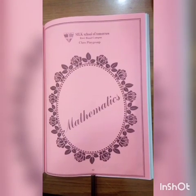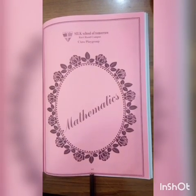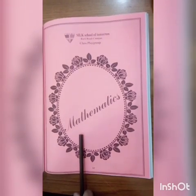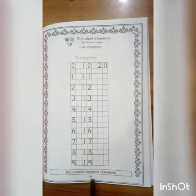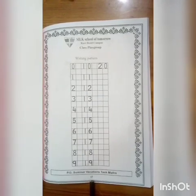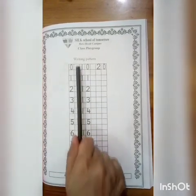Okay students, open your page number 62. So let's start math subject. Open your page number 63 — writing pattern.